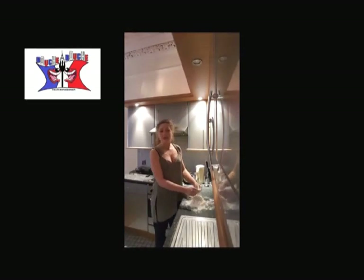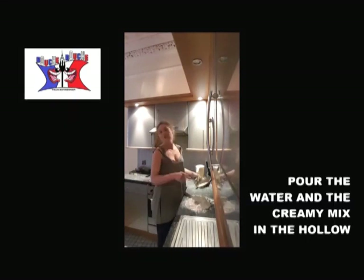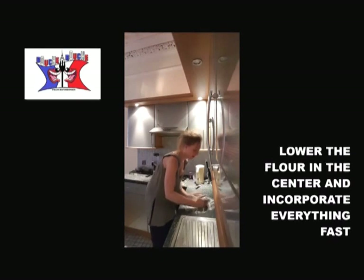Once the butter and the flour are mixed together — I don't know how to say that in another way — you make a hollow in the middle of your flour and you pour in the hollow your creamy mix and the water. You incorporate everything together.